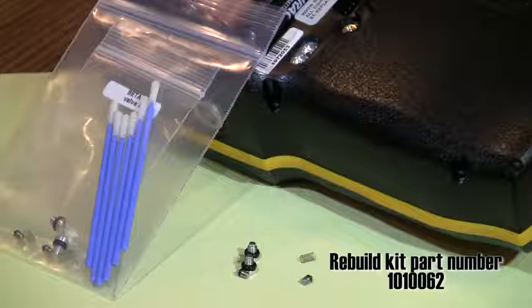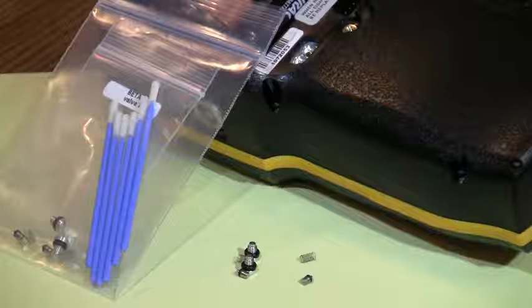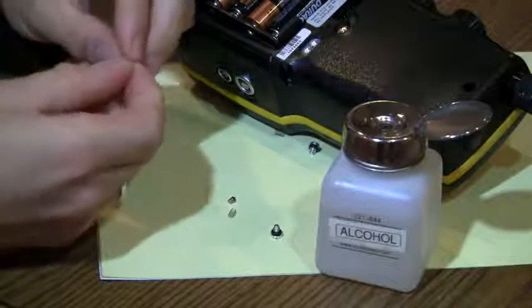If the o-rings are damaged or the springs do not meet tension specifications, use the repair kit part number 101000062 to replace them. Use isopropyl alcohol to clean the o-rings and spring assembly as needed.